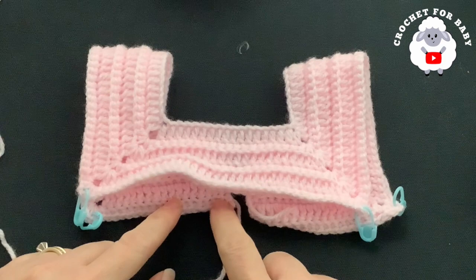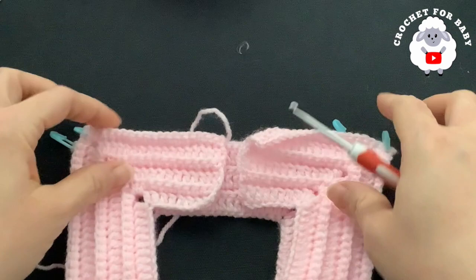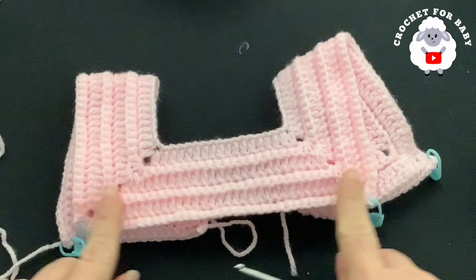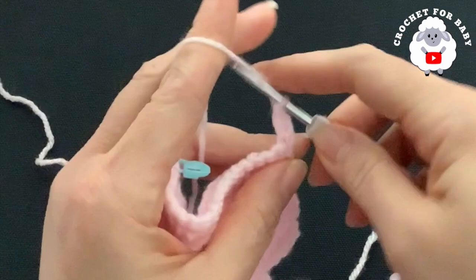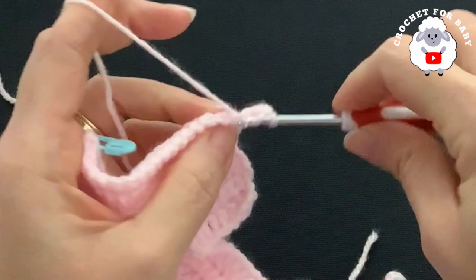I finished the sixth row with 168 single crochets. Now we're going to divide the sleeves. Each front panel has 19 single crochets, each sleeve has 46 stitches, and the front has 38. To begin the division row, chain two and turn, beginning on top of the first single crochet through both loops — make a double crochet, then through the back loop for the remaining stitches.